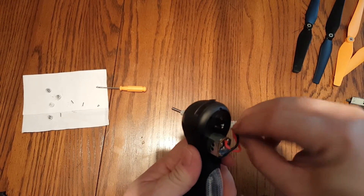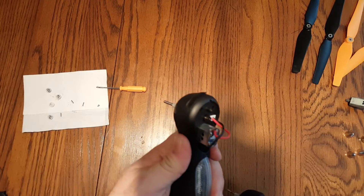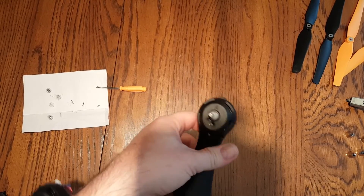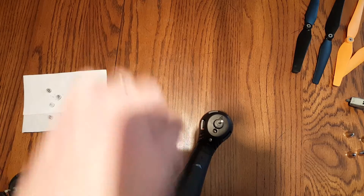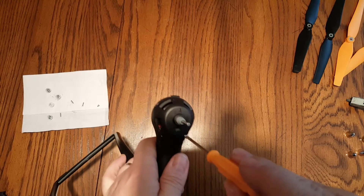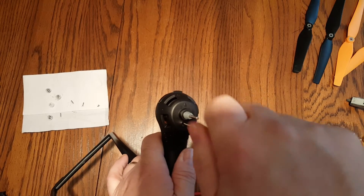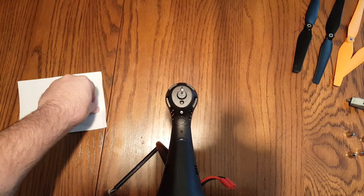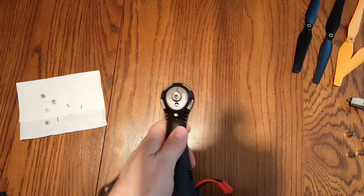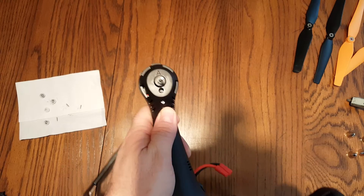Now that the motor is in place, go ahead and plug this one up — it'll keep me from getting confused and replacing the same motor twice. Now put the screws back in the top. Line it up with the hole and tighten it up. Remember, these are tiny screws — don't over tighten them. Just make sure they're snug so it holds your motor in place. Definitely don't want to strip one out of your new motor.